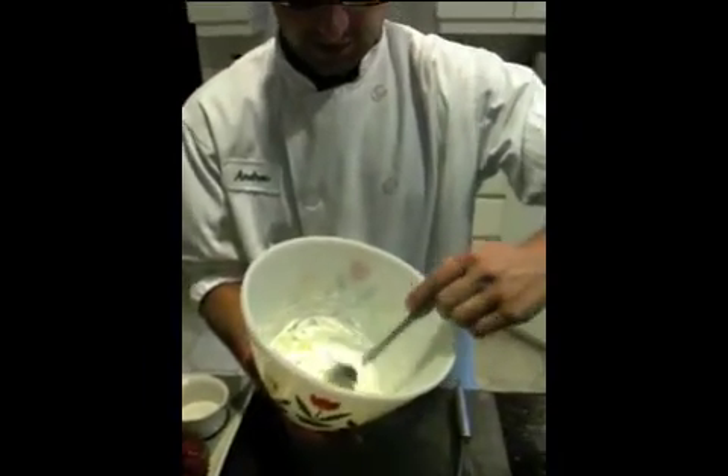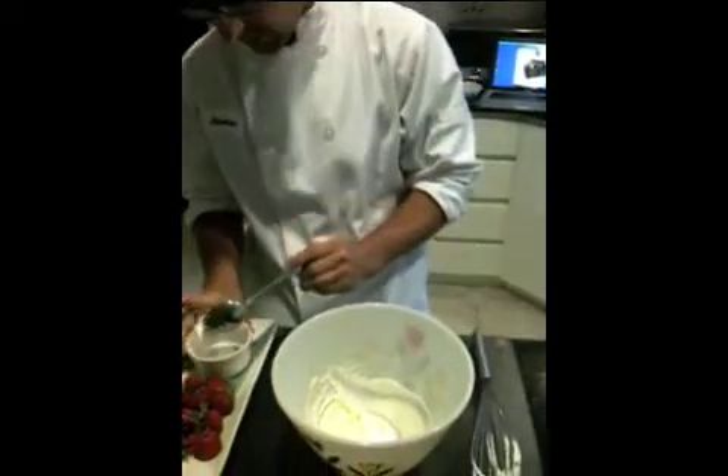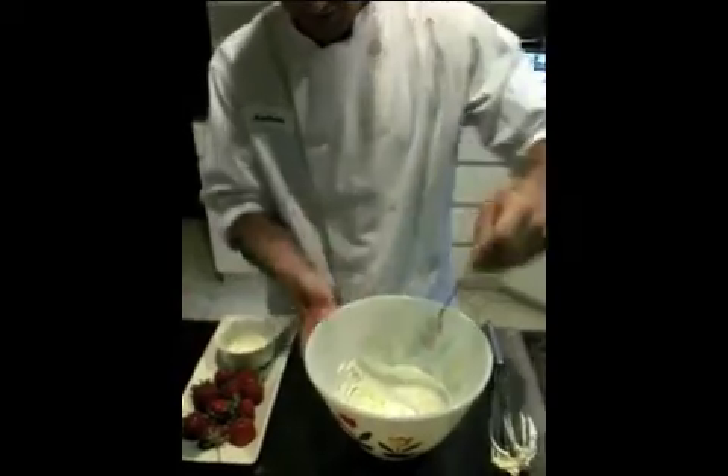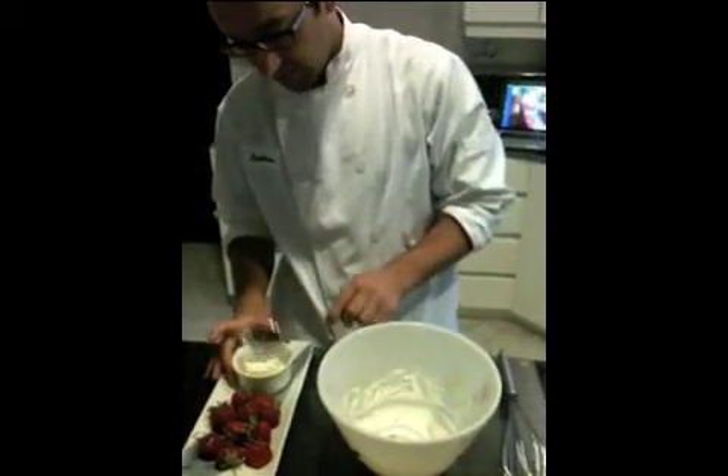Instead of a hand mixer, all you have to do is get back to using a brilliant whisk. I'm going to have it with some fresh strawberries today, and that's my breakfast.